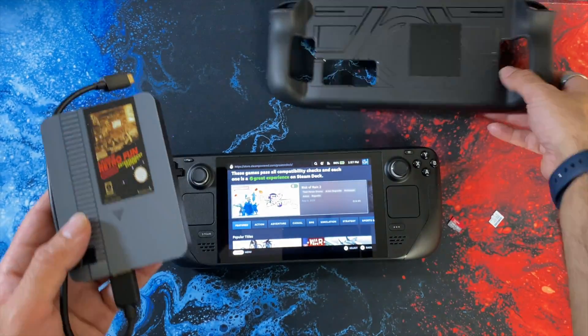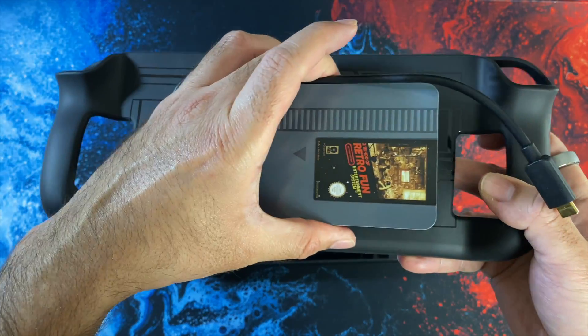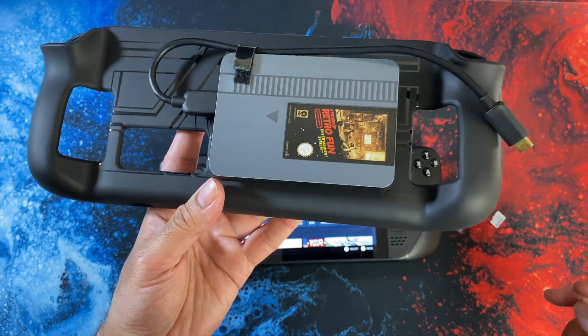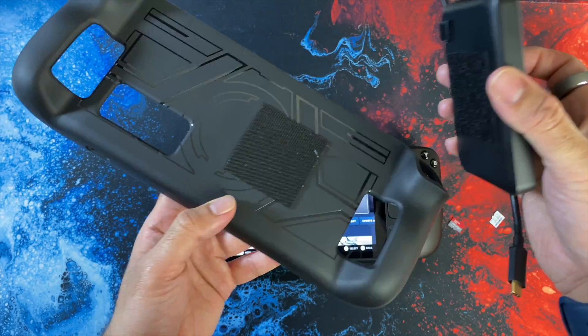With the 2TB drive you also get this handy protection cover so you can attach your hard drive on the back. The drive stays secure via velcro but is also quite easy to remove when you're not using it.